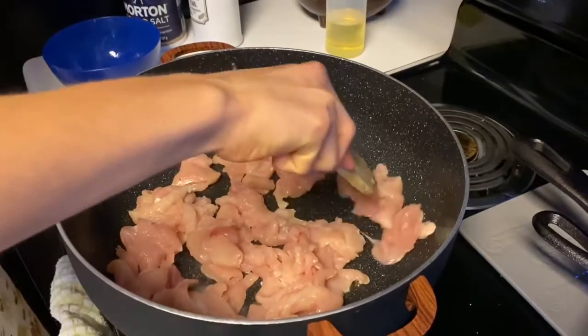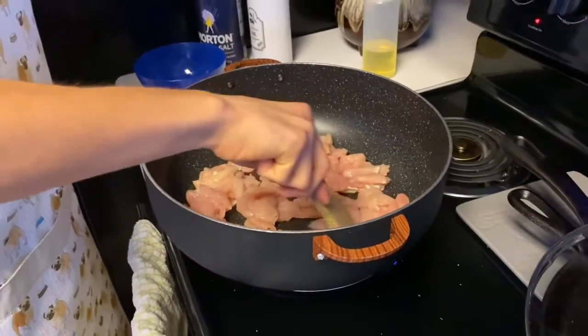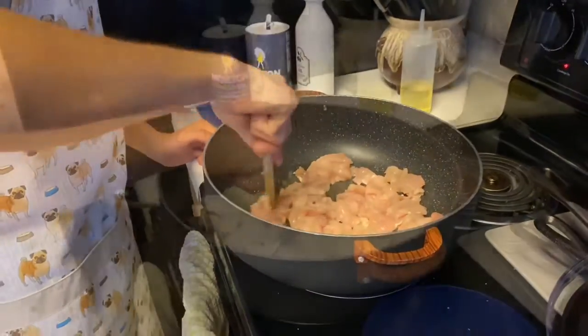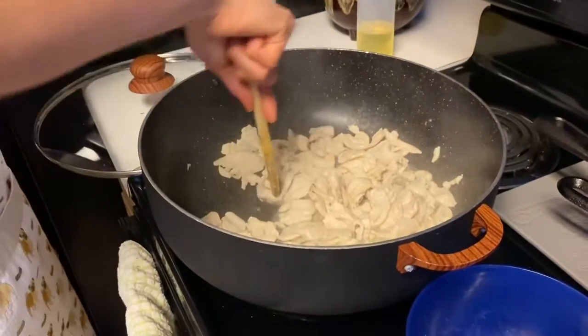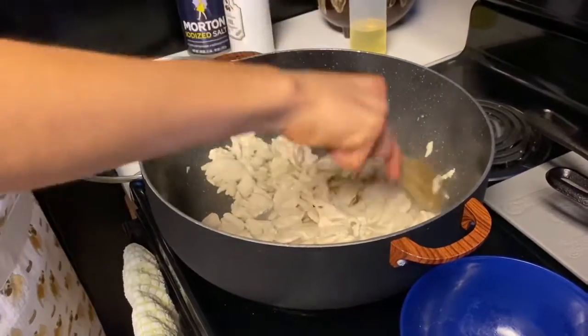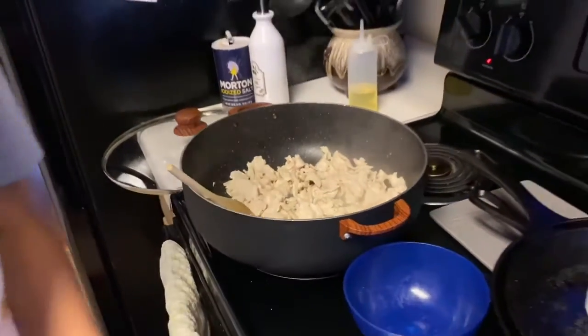You don't want to add salt at this stage since you're going to be adding it in with all the different spices. During the cooking process, I like to break up the chicken to get a certain consistency. Then once you've done that for a bit, go ahead and add in the tomatoes.